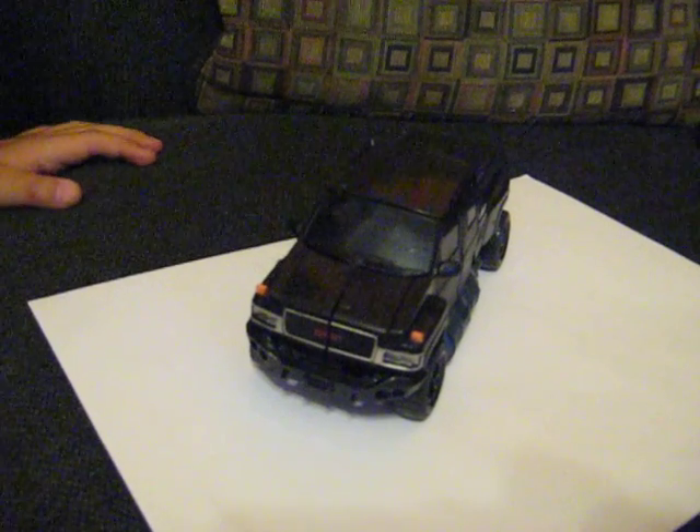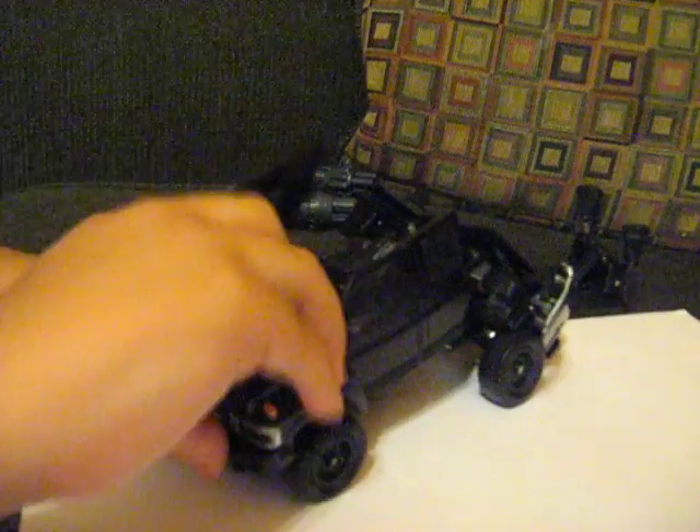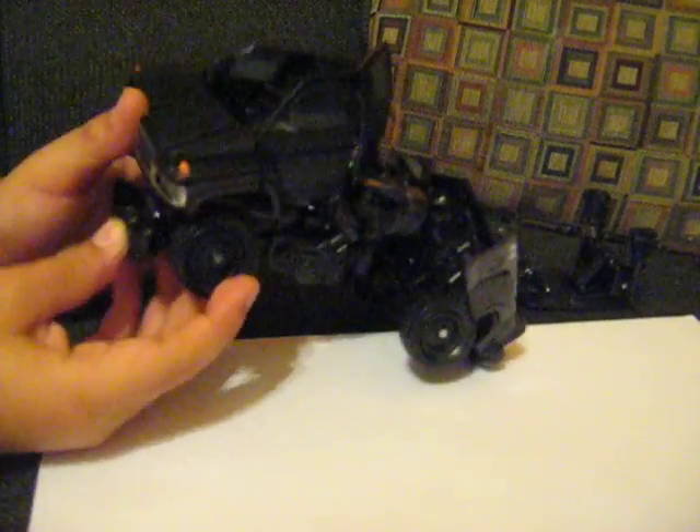Now I'm going to transform him. First, you take out the guns if you want to — it's easier that way. Then you take this apart, pull this out, and pick this out. Then fold this down and fold these side panels.